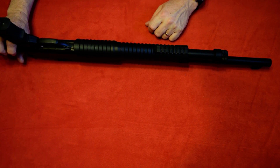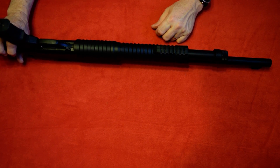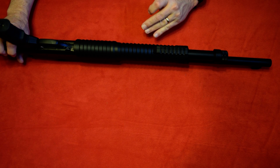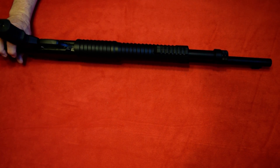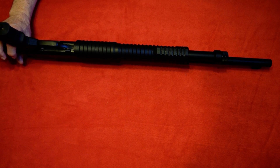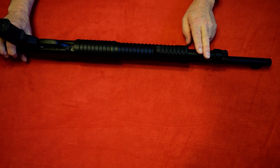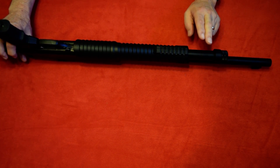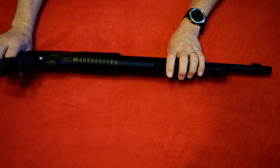Definitely something that will take recoil. I recommend O lights because they're good but cheaper compared to like a Streamlight. I have both. When I've got money to blow I'll go ahead and get a Streamlight, but otherwise O light is great — they're usually half the price. Magazine tube here is four plus one on three inch shells, but I believe it's five plus one if you load this up with two and three quarter inch.